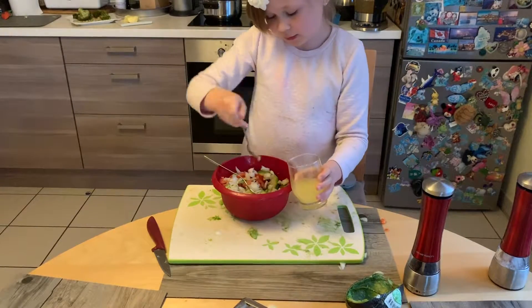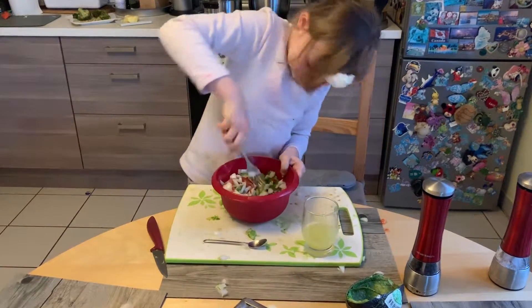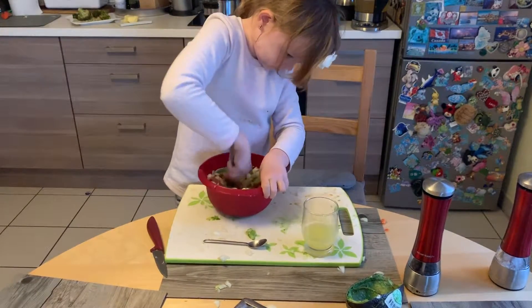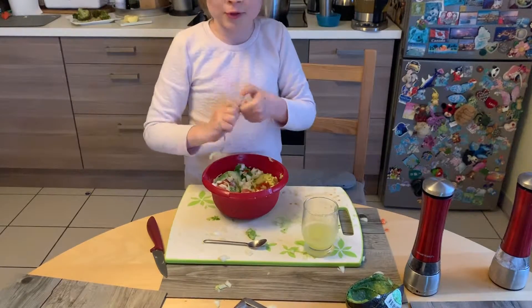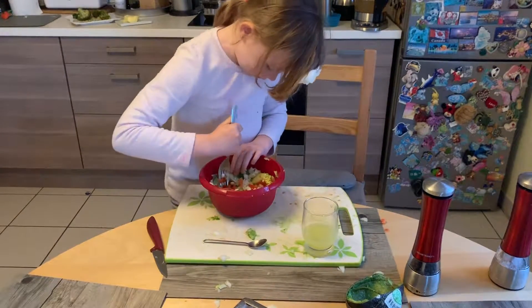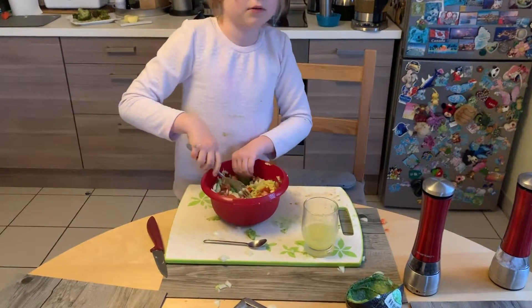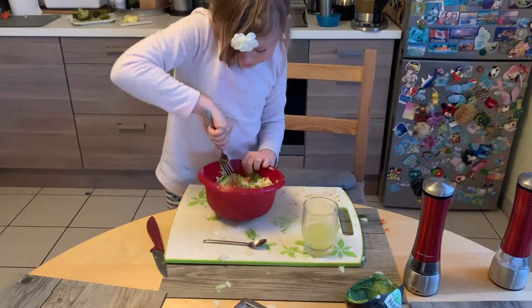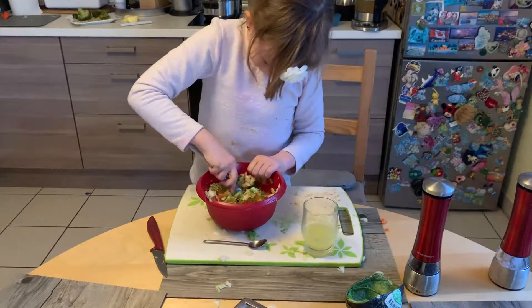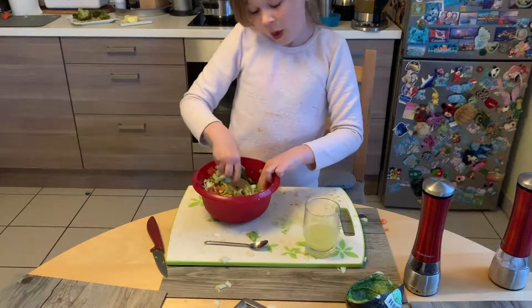Now I'm just gonna add some salt. I'm not a pro but everybody says my guacamole is rocking it! I love salt, I really do love salt. Just don't add way too much salt.